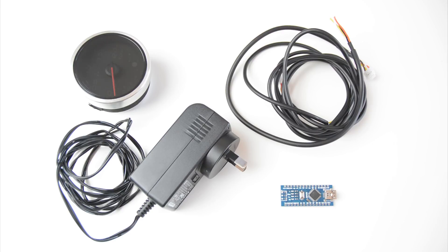For this project you will need an Arduino Nano, one electronic boost gauge, supplied wiring, and a 12 volt power supply.